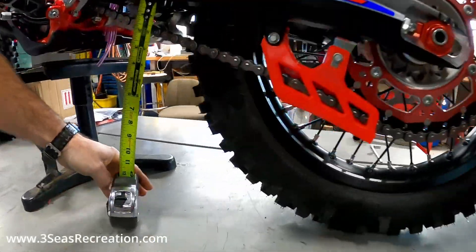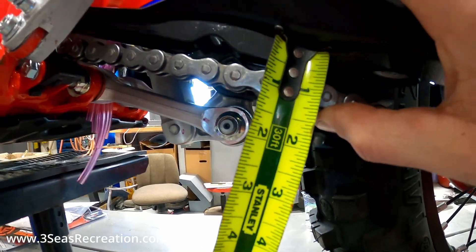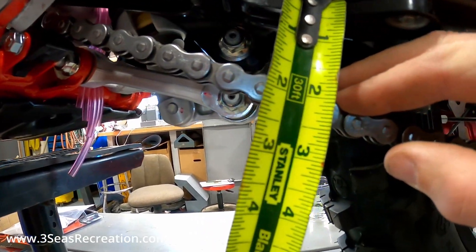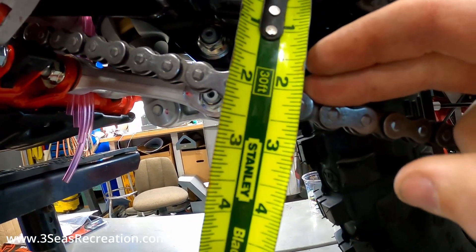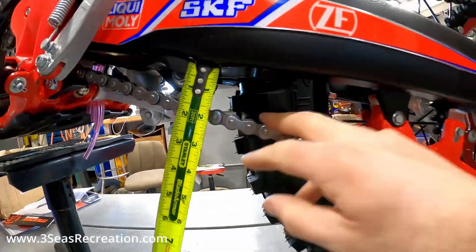Now we can recheck our chain tension. We want about an inch and a quarter, and we're right below an inch on the top mark — yeah, we're right exactly where it needs to be. This is what Beta is calling for on chain tension.